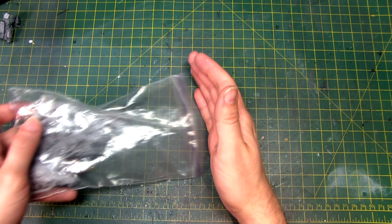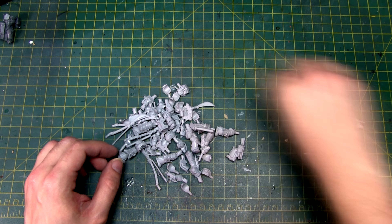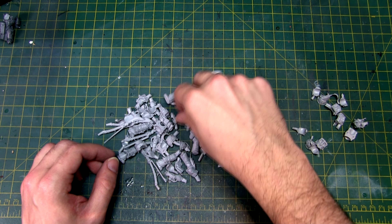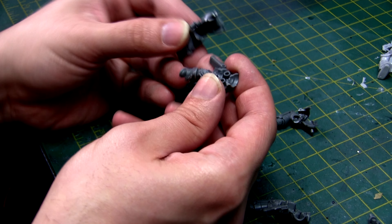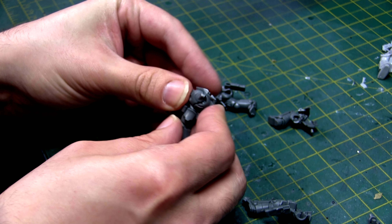Now we're going to use the expensive part of this. This set is from Forge World and it's the Ebon Keshig terminators. I started separating out all the parts I didn't need — the shoulder pads and torso parts. The heads, legs, and weapons were the main parts I wanted. I then assembled all the assault intercessors together to see what I was working with.